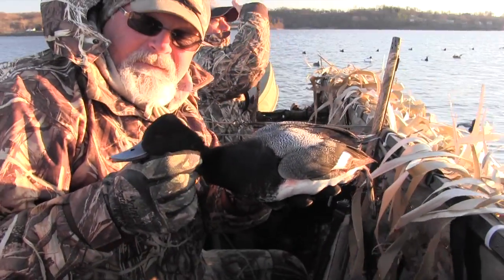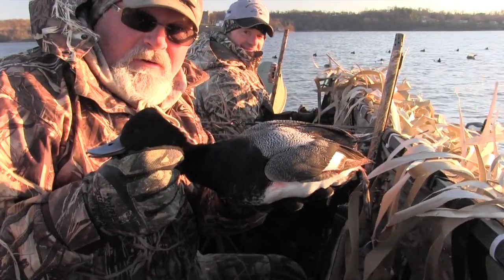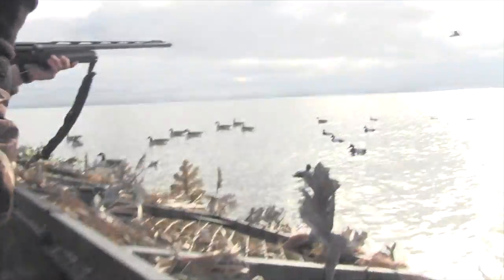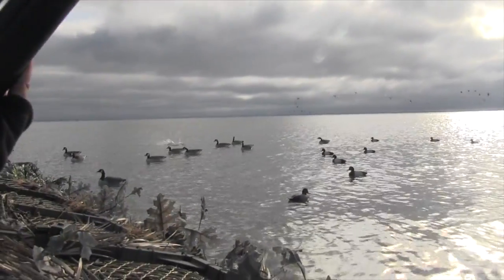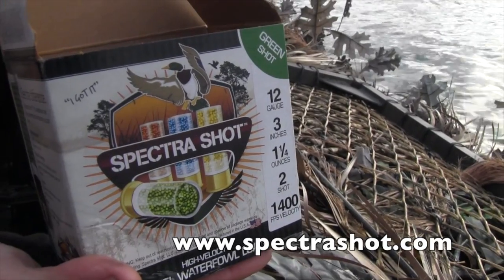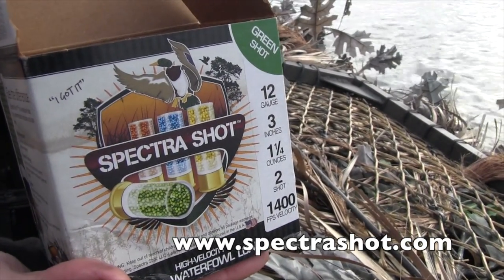Nice lesser drake — beautiful — came right in to the decoys. Kill him, kill him! Good — nice shot. You got a redhead! SpectraShot colored ammunition — know who got them, take them — with SpectraShot.